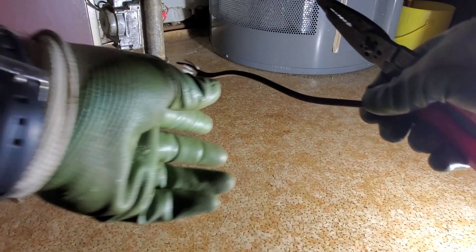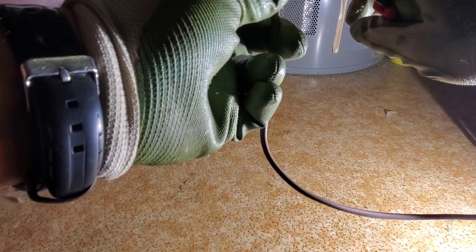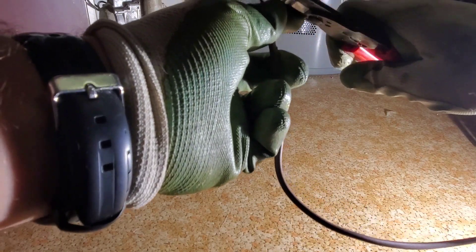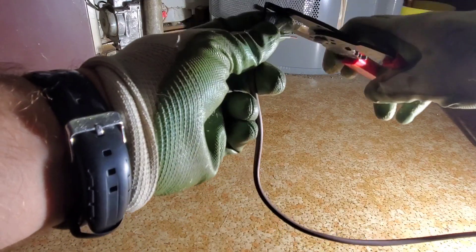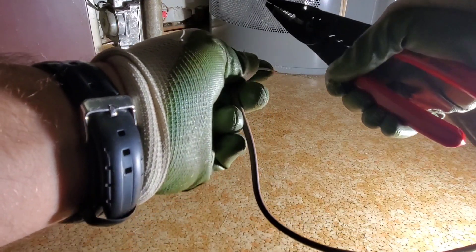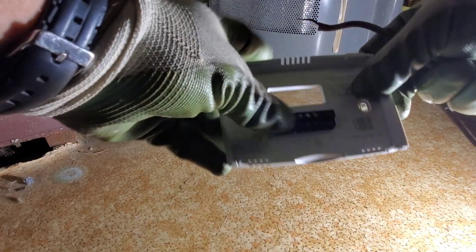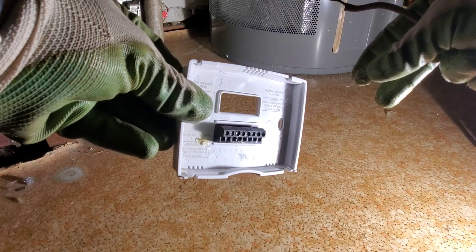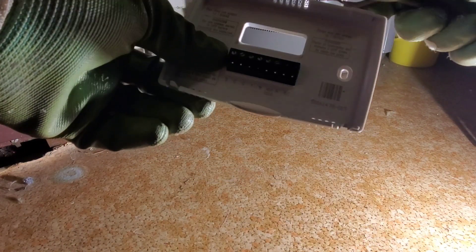I have my two wires — this is 18-gauge wire. I'll strip them both back about a quarter inch, which is all you need. On the backing plate, the black wire goes to the R terminal and the white wire goes to the W terminal.